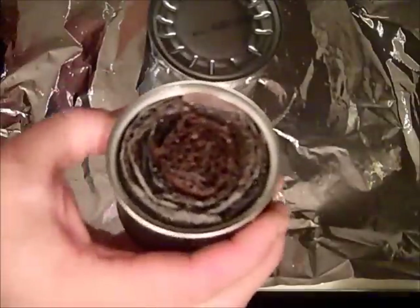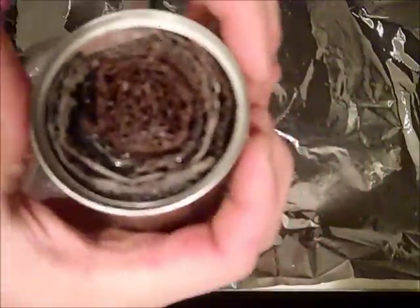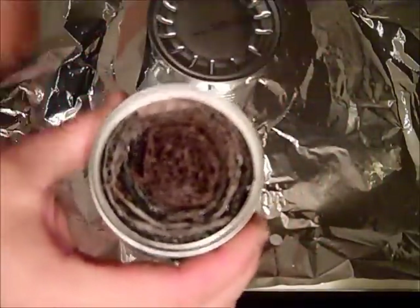At this point my stuff hasn't dried completely — you can still see it's a little wet down in there. So we're going to come back as soon as this dries up and I'm going to show you the rest of this.